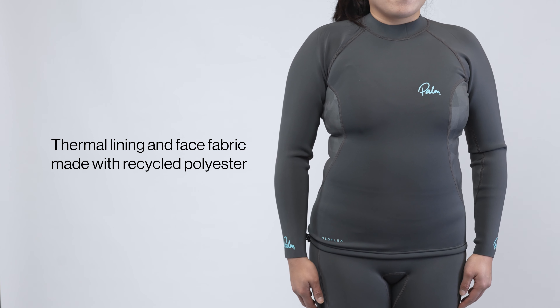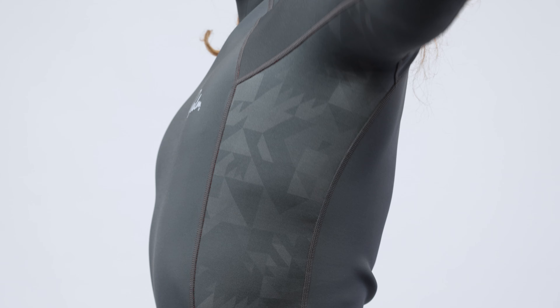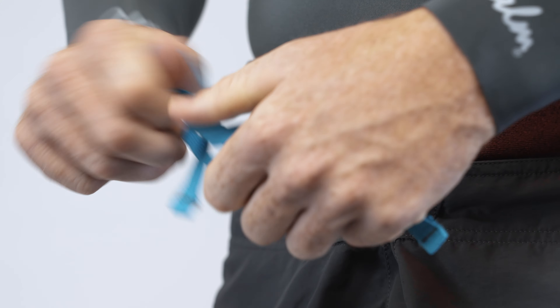The lining and face fabric is now made with recycled polyester from post-consumer waste. All the tops now have thinner underarm sections to help with range of motion, as well as a draw cord waist and a board shorts tie loop to prevent the top from riding up.